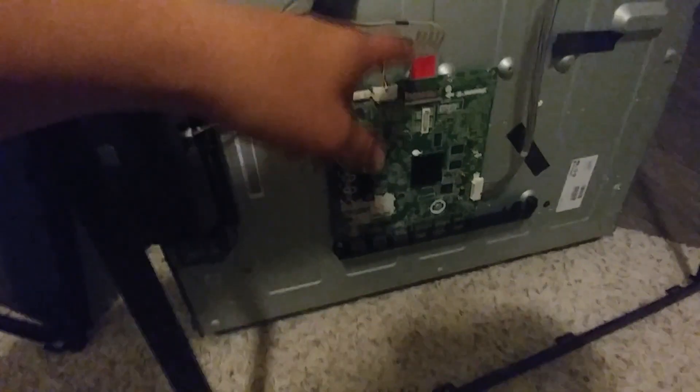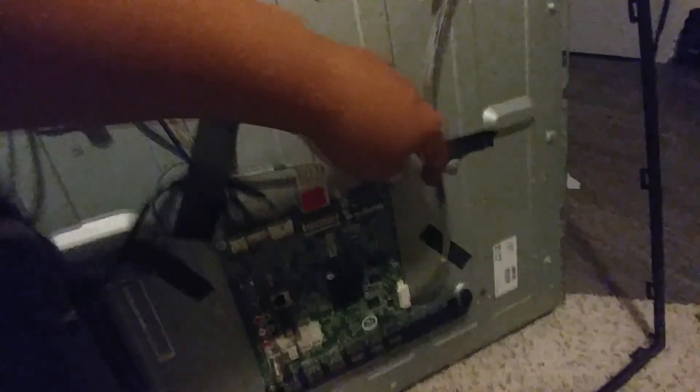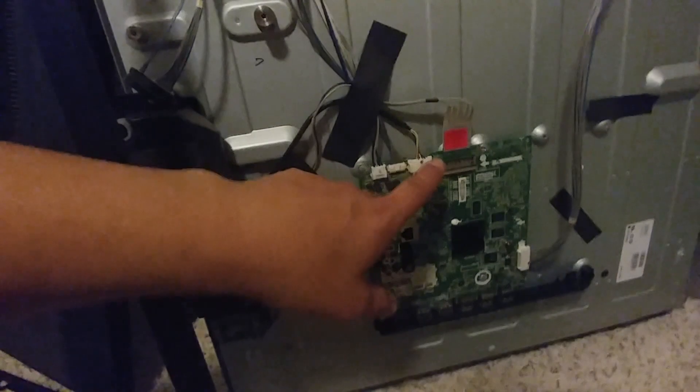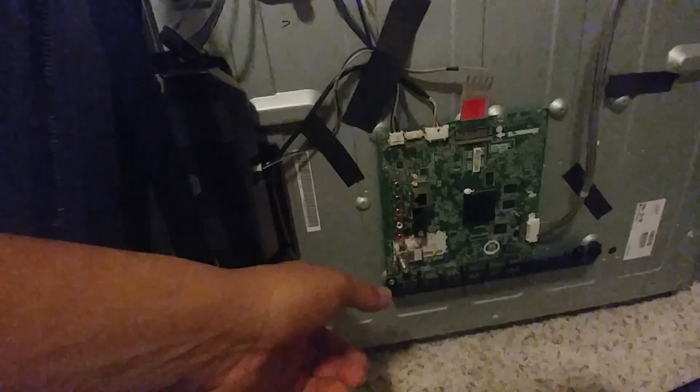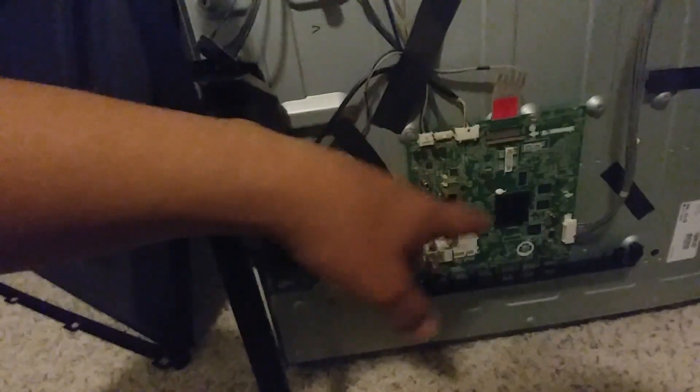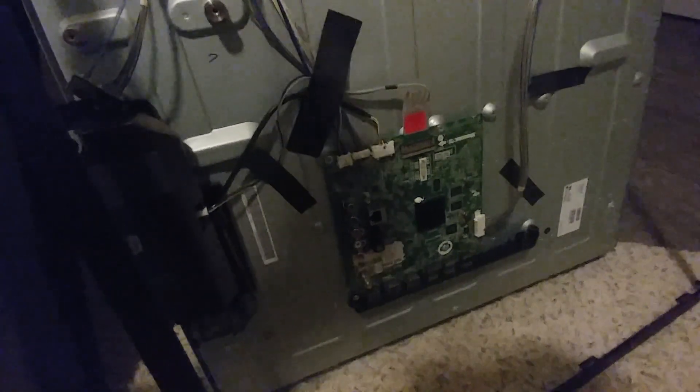So basically, it's repaired and fixed. Now the next step in our little project would be to take this main board right here — it should fit because they have pre-drilled slots that'll make it fit. We're going to take this main board off and we're also going to take off this wire right here, which is the Wi-Fi adapter. Those two are the ones that need to come out and then we can transfer them over, and I'll show you proof that it's going to work.